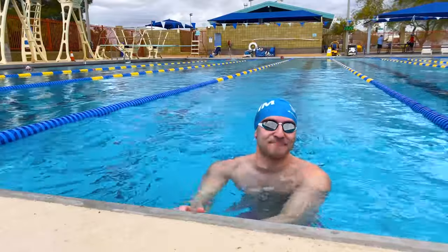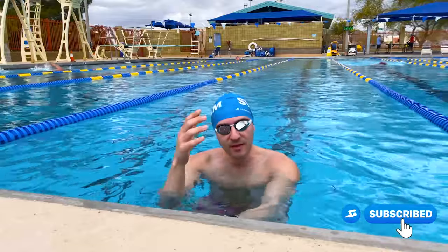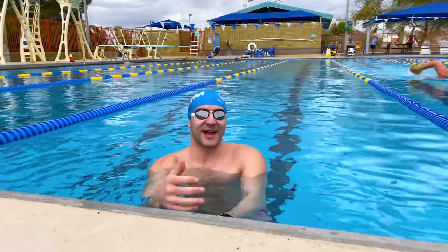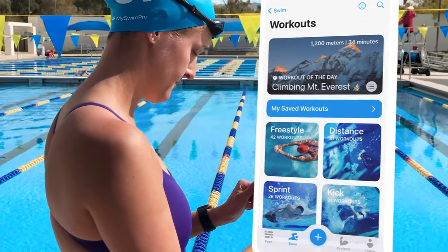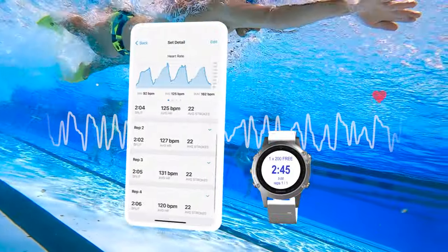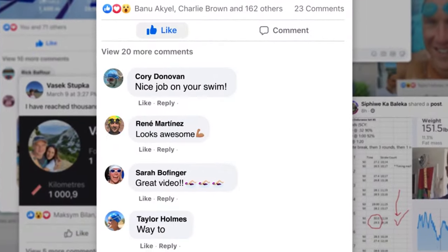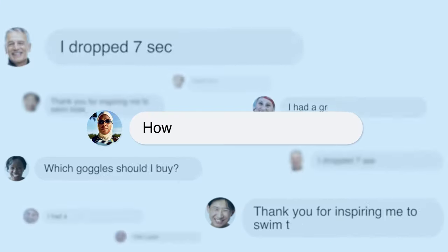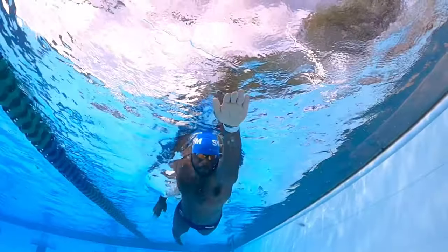I hope you enjoyed this backstroke tutorial. If you did, give the video a like and subscribe to the channel. Make sure you check out our other videos on how to swim breaststroke, how to swim butterfly, and how to swim freestyle. If you haven't already checked out the MySwimPro app, it's available for iOS and Android — we have technique drills and training plans for both in and out of the water. Make sure you check out the MySwimPro Facebook group. We have over 10,000 members from all over the world with different skill levels and different goals, and you can be a part of it too — 100% free to join. I hope to see you in there. Take care and happy swimming.